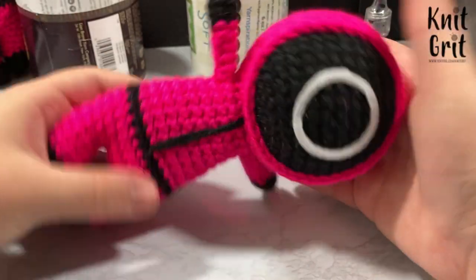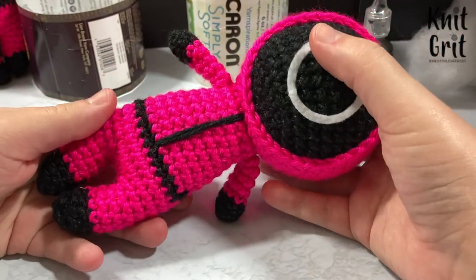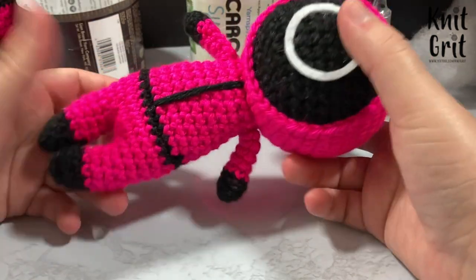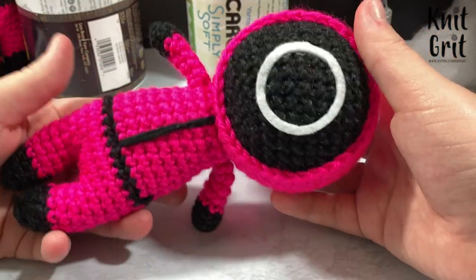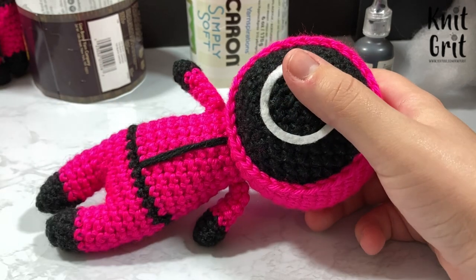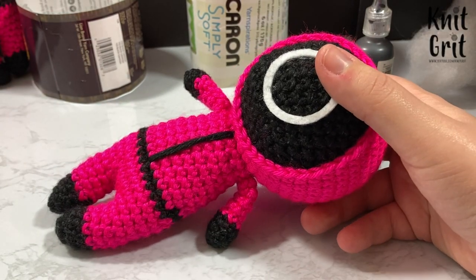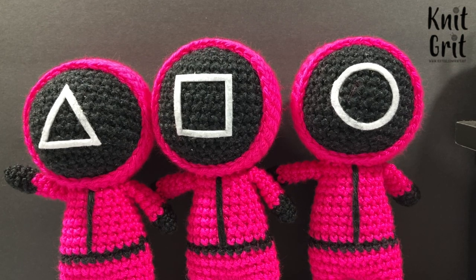Your guy is all done! There is a printable PDF for this on Ravelry — it's free and will remain free since this is a licensed Netflix character from Squid Game. The link is down below. If you're interested in the giveaway, leave a comment with your favorite Netflix show other than Squid Game. Thanks for watching this quick little pattern preview. A big shout out to my Patreon supporters — so many of you have been joining lately, which is really cool. You can find us at patreon.com/nickerit for free patterns and other rewards. Be sure to like, subscribe, hit the bell, and until next time, bye!